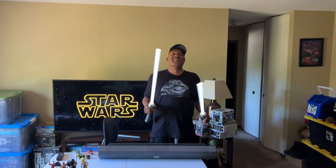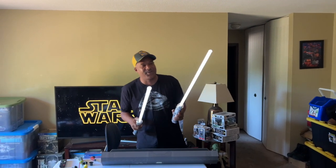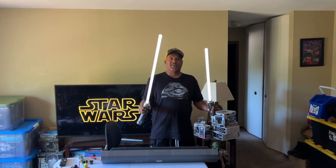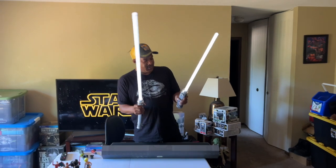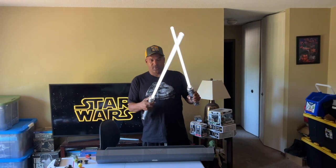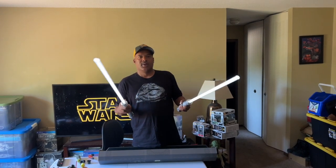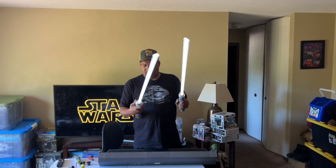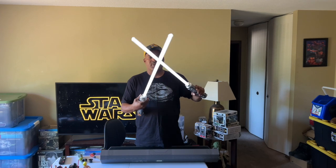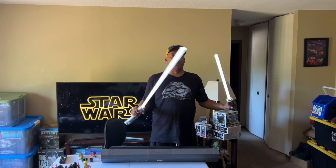Did you see how Count Dooku looked, man? Did you see how he was looking at the end? But these are pretty cool, though. You can get them at the Disney Store. Do they make sounds when you hit them together? Yeah, they do — you can tell. I'm just not hitting them real hard. You don't want to break them. They just don't sound like the regular — they don't have the hum of a regular lightsaber.